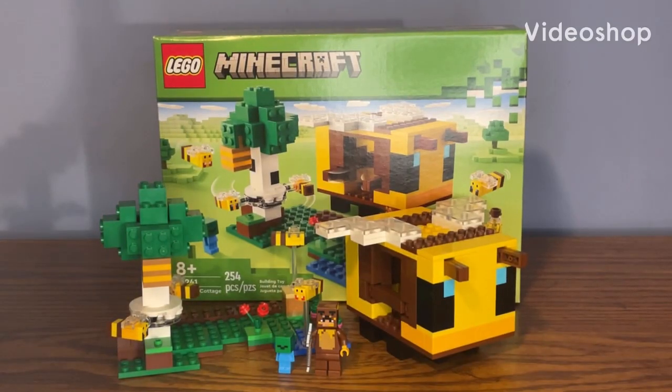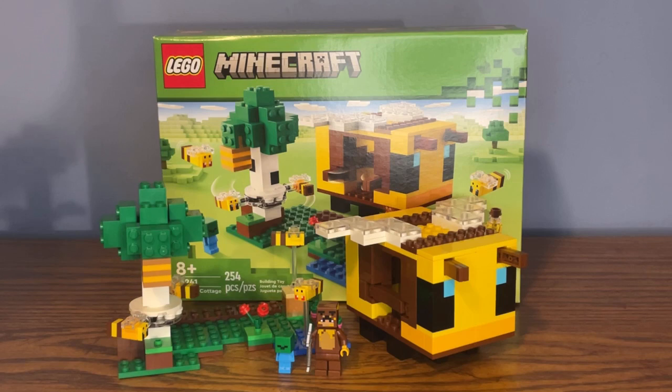Hey, what's up guys? Lego Kid here, and today in front of me we have set number 21241, also called the Lego Minecraft Bee Cottage. This set retails for $25 in the US, contains 254 pieces, along with two minifigures. Let's go ahead and begin the set review, starting off with the minifigs.